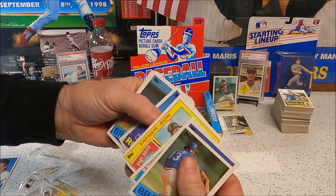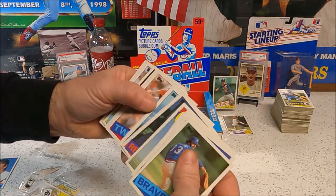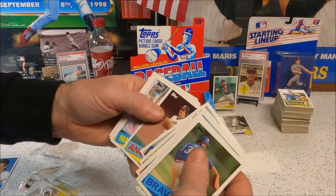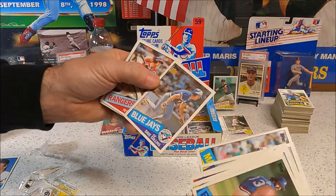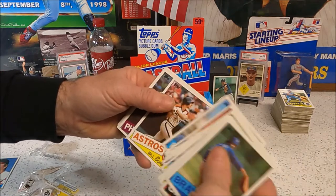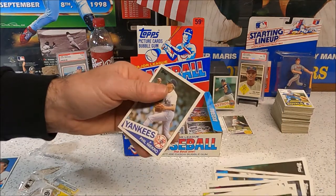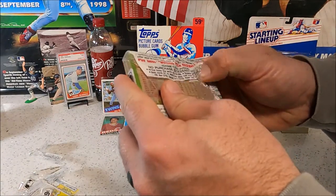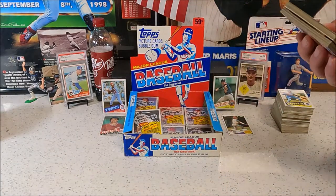We got one stuck together — not worth looking at. Bill Almon again. My gum card is Jim Slaton. Oh, I'm going to run — looks like I'm ripping the edges off of these things. Franco, Lemon, Doran, Virgil, Sanderson, Thornton, Johnson, Johnson, Howard Johnson. When we send these to PSA they're going to say it would have been a 10 but somebody ripped the edge off trying to tear them apart.